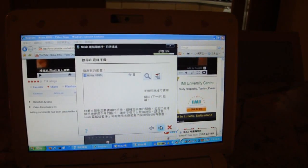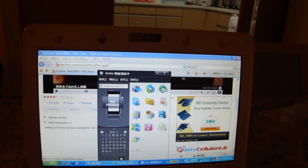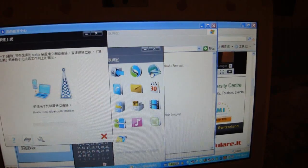Once your N900 is connected to the netbook using Bluetooth, you can then connect your netbook to the internet using the same Connect to Internet icon as described previously.